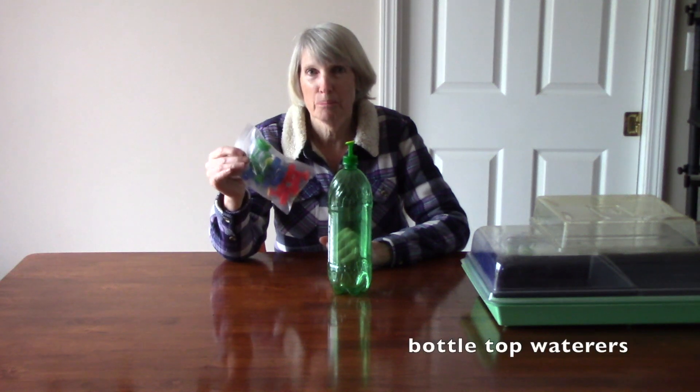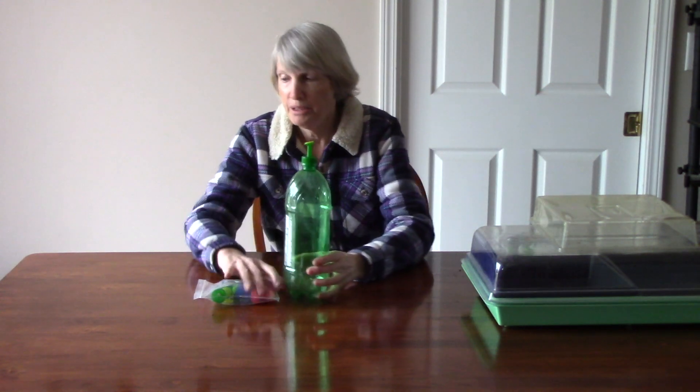Another thing I like to use is a pop bottle that has a special little watering tip on it — it's a screw-on cap with different size holes. I love these and I get asked a ton of questions about where I got them. If you do a search for bottle top waterers on the web, you'll find different groups of them. We got a big group through Amazon, but you can get them from all sorts of places. I really recommend them because it's nice to deliver a fine mist to your seedlings.